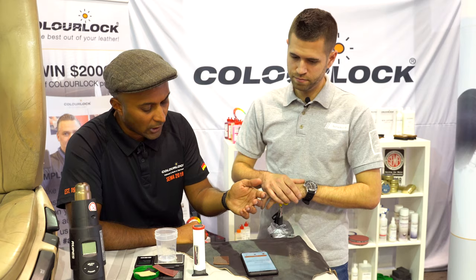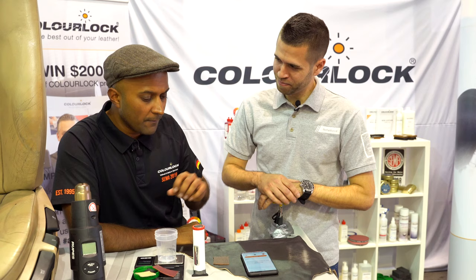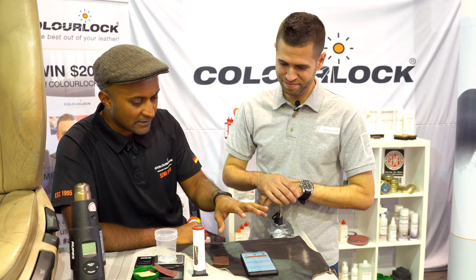We've got an app called the ColorLock Watch Pro, which is awesome. That's got about near enough 2,000 formulations from various different manufacturers loaded on there, and we're constantly updating it as well.